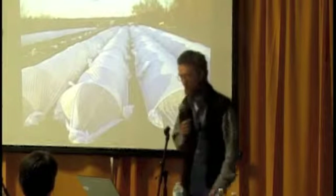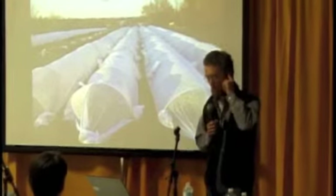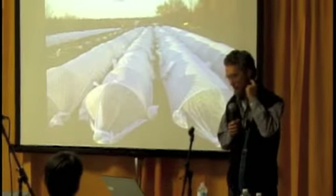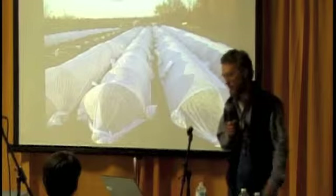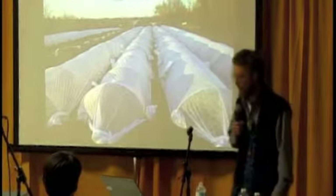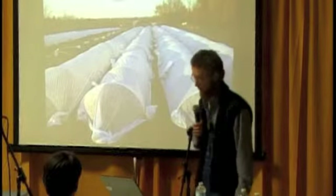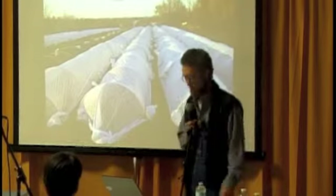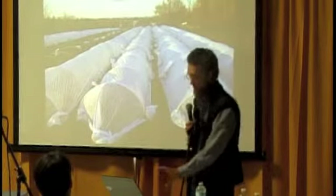This is what we're going for — row covers over a field 230 to 240 feet long. They worked pretty well. Any of you who've messed with low tunnels probably know the little hoop bender that Johnny's Seeds sells. I looked at the numbers and I had to make 250 of these hoops. I didn't think I wanted to do that, so we started looking at our options.